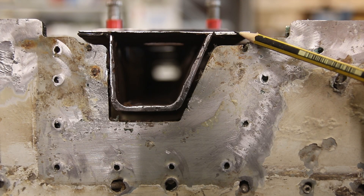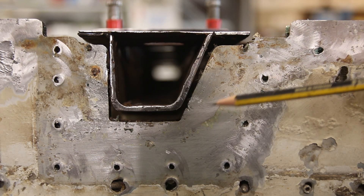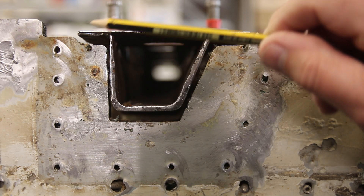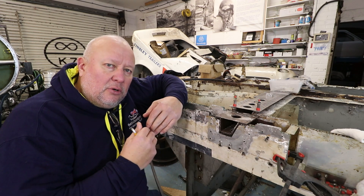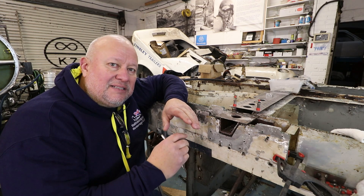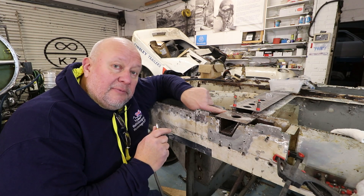Here lies the problem and this problem's been here forever. You can see that's been cut away so that it should sit down here, which would make that surface flush with that surface — but it's not. It's a good quarter of an inch higher, and it's the same on that side — that's been cut away to fit against the underside of there, and you've got a gap here you can put a pencil in. I thought this was crash damage and put a clamp on there, but if it's crash damage it's used all its elasticity and stretched. As soon as I pushed it, I thought no — this isn't crash damage, this isn't going to move.